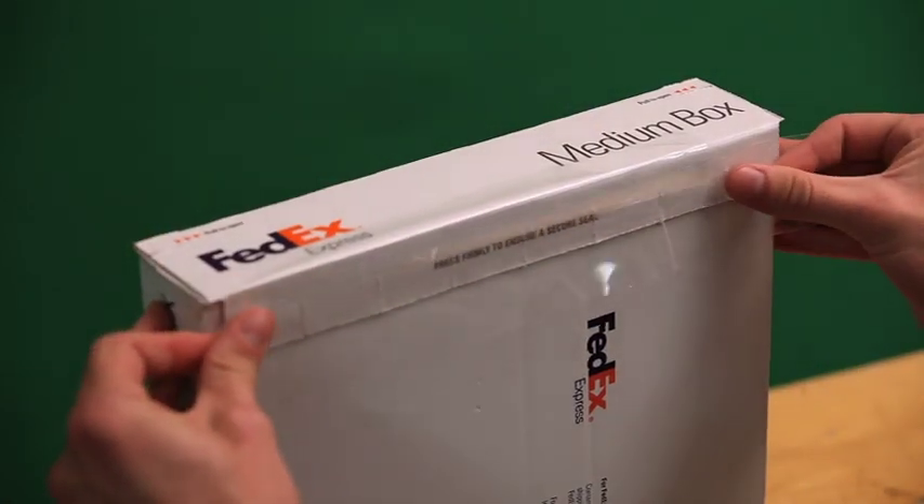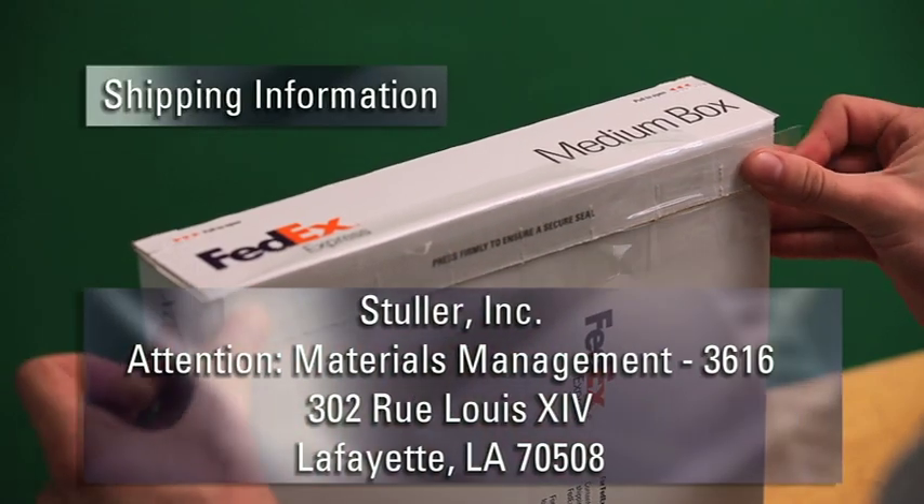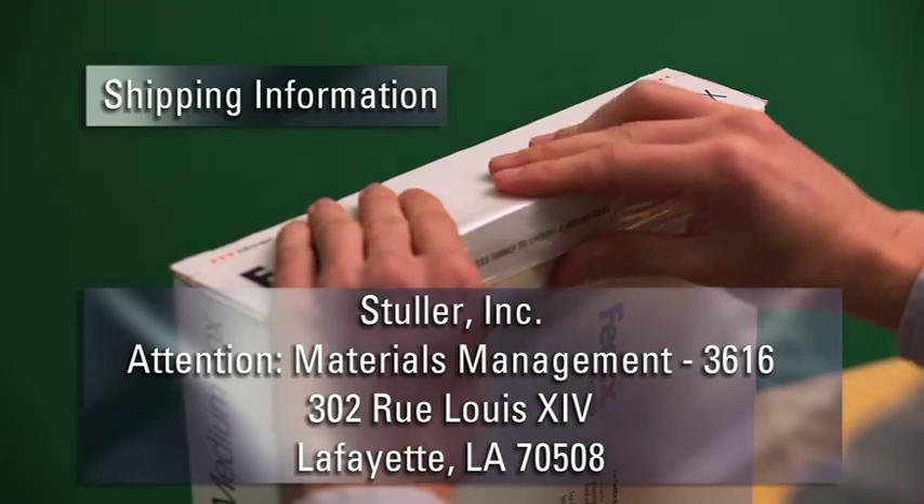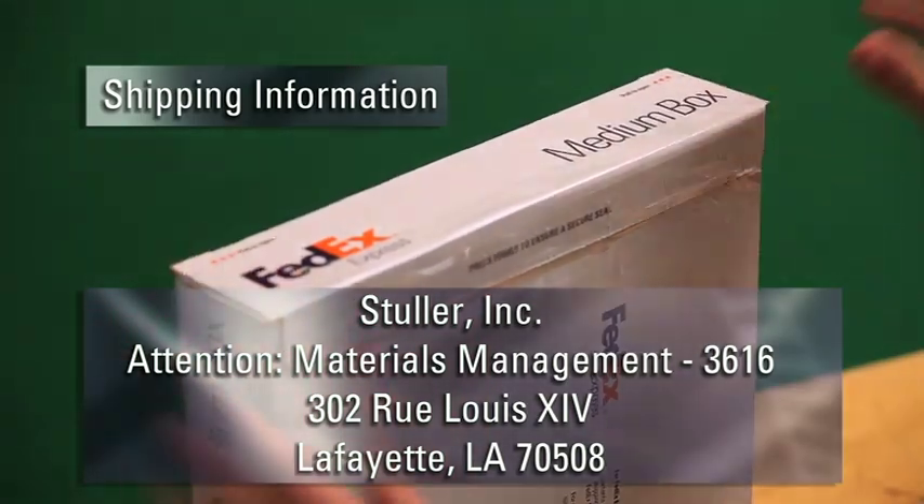Carefully tape over all creases before addressing the package to the attention of materials management. It is also a good idea to ensure this shipment in case something happens to it before arrival.